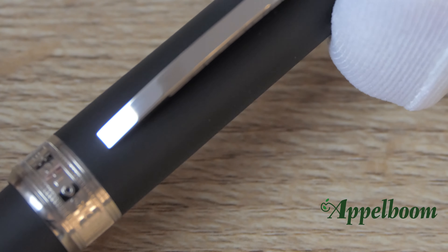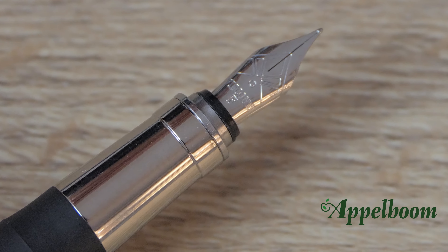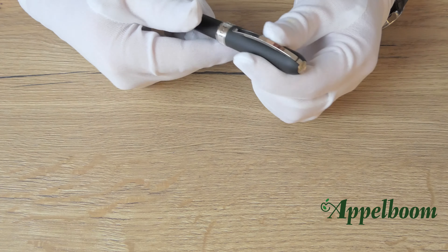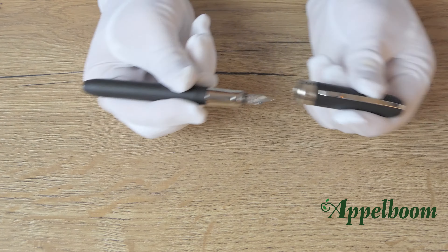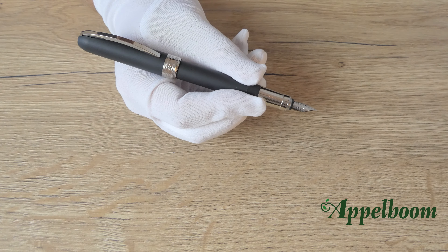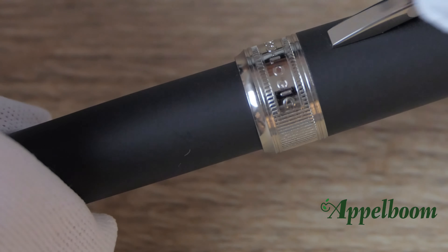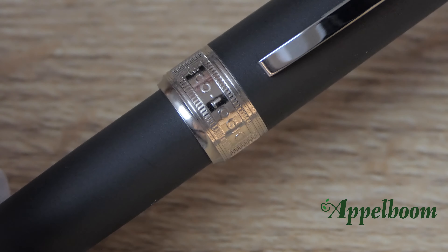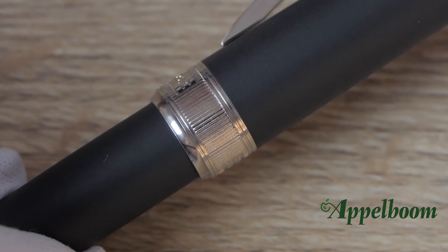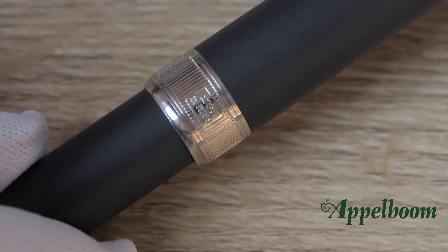Because of the magnetic closing system, there is no thread, nor is there a large step-down between the metal grip section and the barrel. Because of the use of hemp bioplastic, the pen is quite light and has a good balance. It doesn't really matter whether the cap is posted or not — the balance remains good. The center band of the pen is precisely engraved with the name of the collection, Ecologic, and on the other side the text 'Made in Italy.' The rest of the center band is decorated with a ribbed pattern, which is quite an eye-catcher.